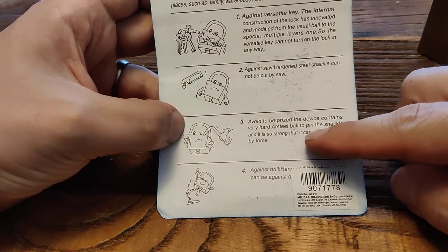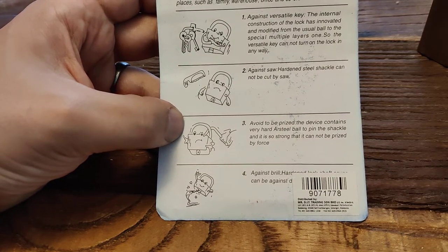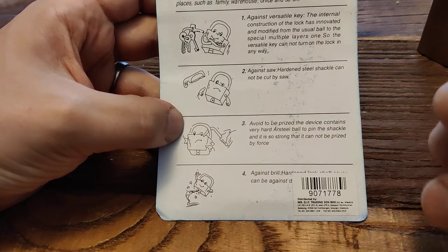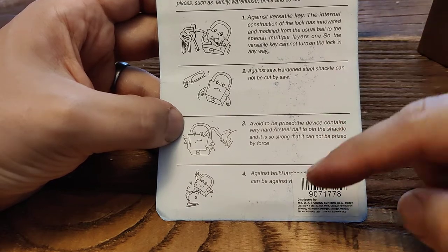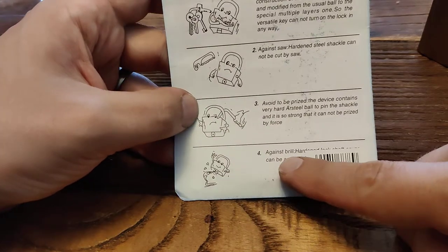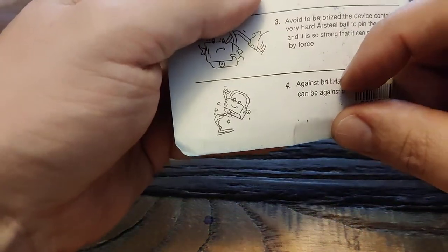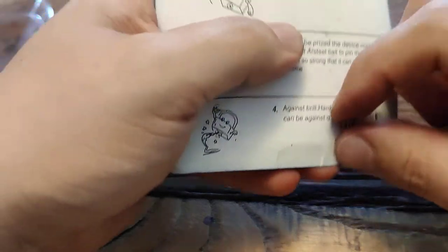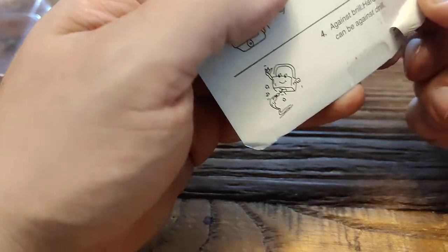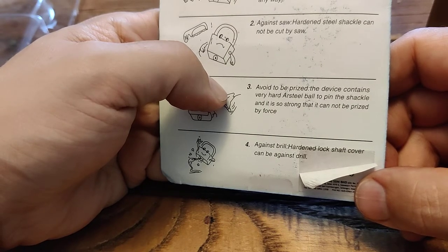'Avoid to be priced' — with an interesting spelling. The device contains very hard R-steel ball to pin the shackle and it is so strong that it cannot be priced by force. And against the Brill — Against Drill. Let's see if we can get this little thing out of the way and read that. This has some information about the distributor. Oh, that came right off — that's good. Against Drill: hardened lock shaft cover.